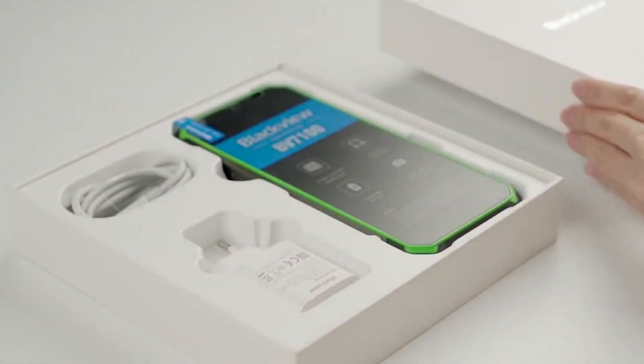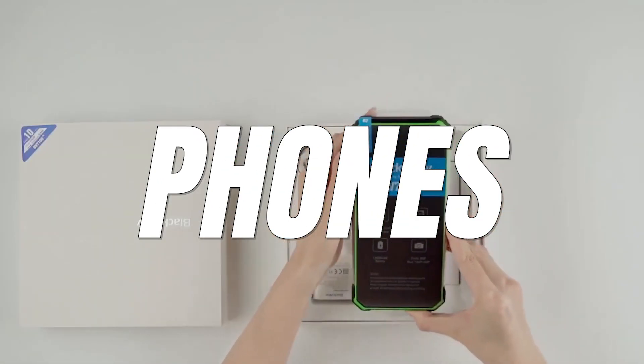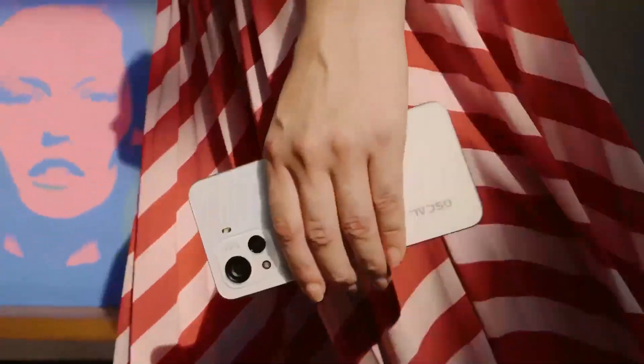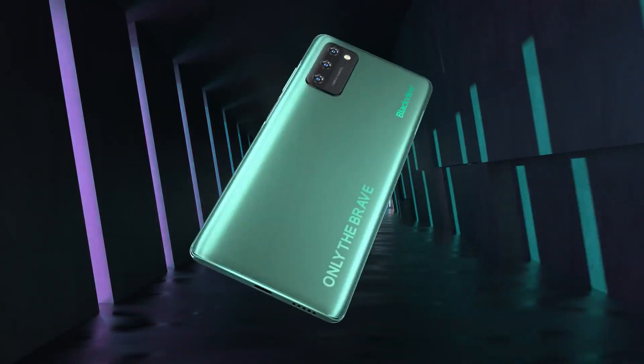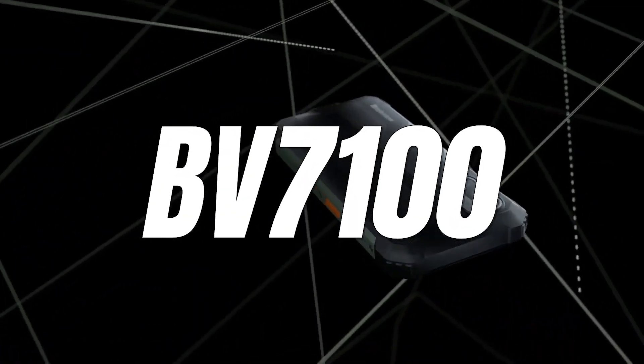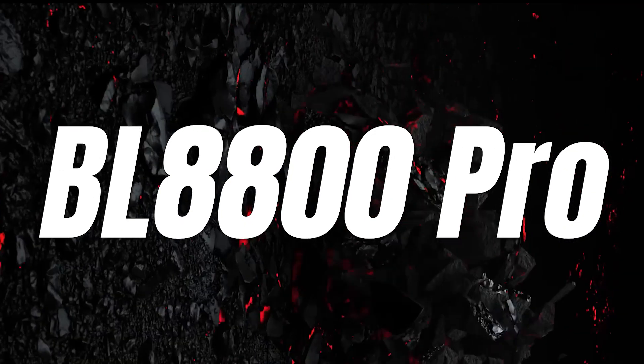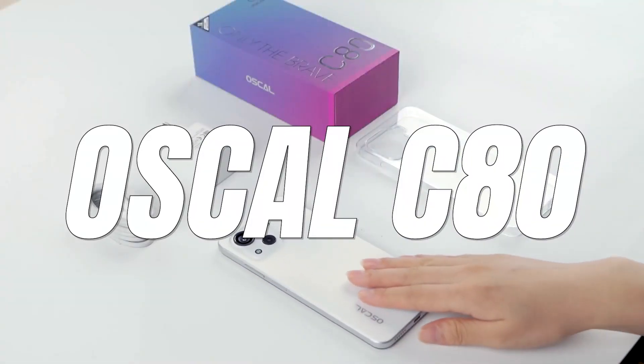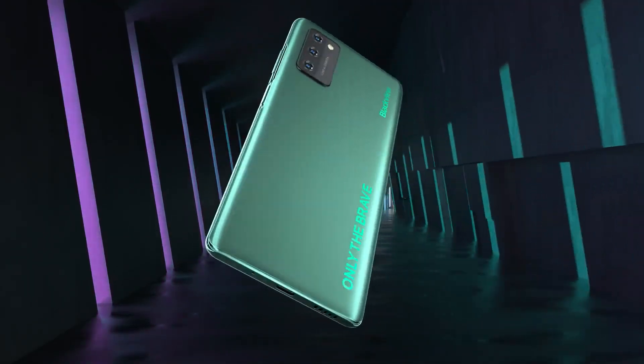Blackview is known for not only making great rugged phones, but they also make some pretty great non-rugged phones too. In this video, I'm going to be comparing two of Blackview's rugged phones, the BV7100 and the BL8800 Pro, versus two of Blackview's non-rugged phones, the Oscal C80 and the A100, to see which one comes out on top.